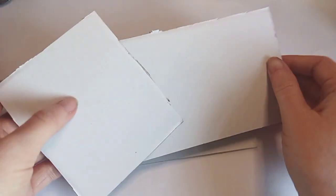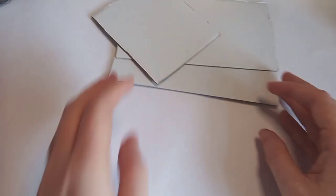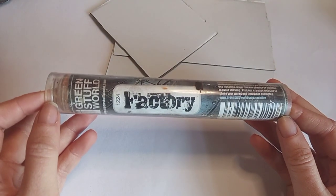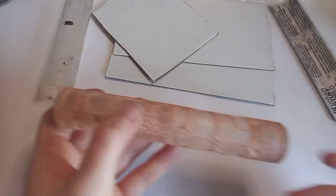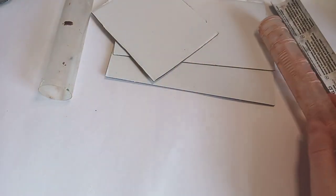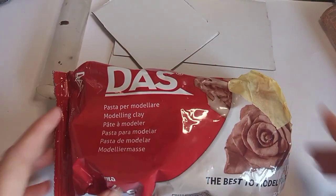So let's get started. I'll be using some cardboard to create a basic structure for my diorama — this could potentially evolve into a larger project in the future. I'll be using this Greenstuff World factory roller, which has some really nice textures on it, to create some walls and flooring, and I'll be using DAS clay as our medium.